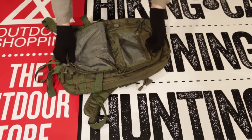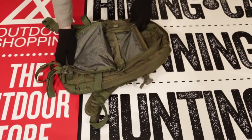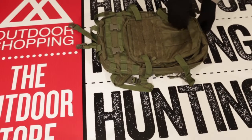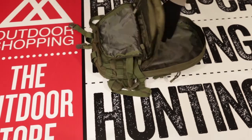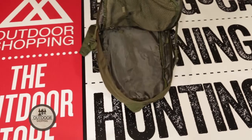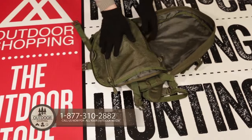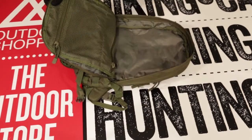Behind these two pockets is a bigger mouth pocket that could be used for an iPad, tablet, or whatever else you feel you might need for your outdoor adventure. The middle compartment contains a great deal of additional space for your bigger items. It may be perfect for clothing or some of your bigger tools. This compartment also contains mesh netted pockets, which are great for gloves or any other loose end items, giving you separation for a quick find of the item you're searching for.